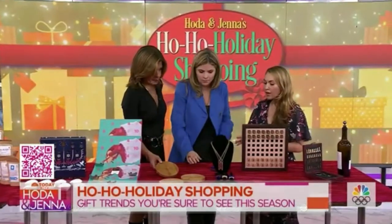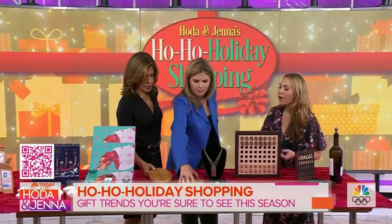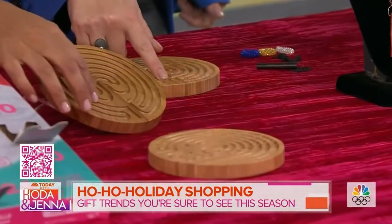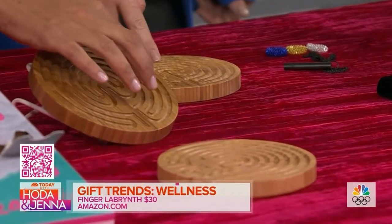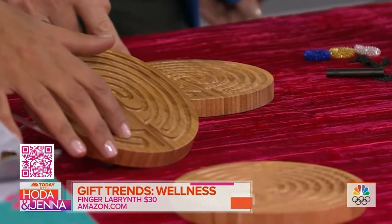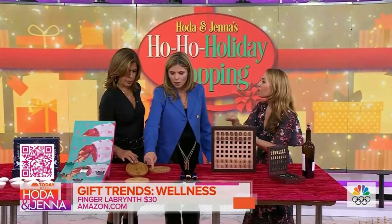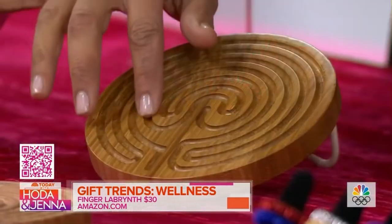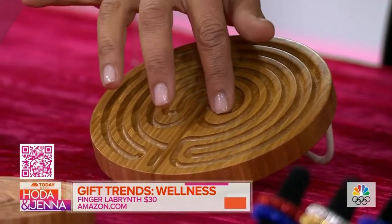The next category is wellness. This is a finger labyrinth — have you guys seen these before? Jenna, start in one spot and just start tracing the labyrinth. It's supposed to promote relaxation. You were talking earlier about being on the plane and how you fall asleep — this would be a great thing to do to relax. It's supposed to ease tension and promote an anxiety-free life.